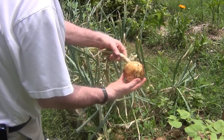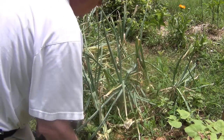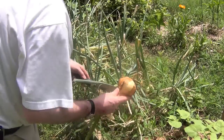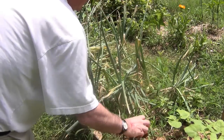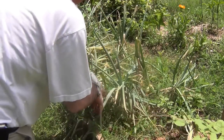But here's what I've got now. And as you can see, that's a pretty nice looking onion. These are Walla Wallas. I'm going to pick these because it looks like it's going to be raining pretty soon. So get these things picked and let them start drying and getting aged up.